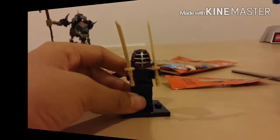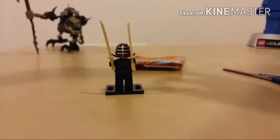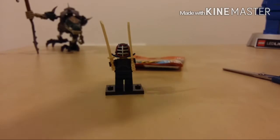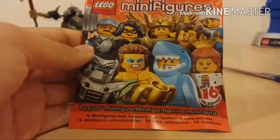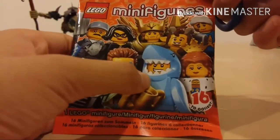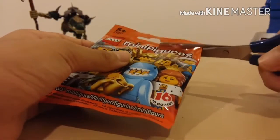We have the new guy. We'll go over the paper later. We got our first guy out. Here's our next pack. Let's open this pack — I really want the shark guy, so we'll see what we get.